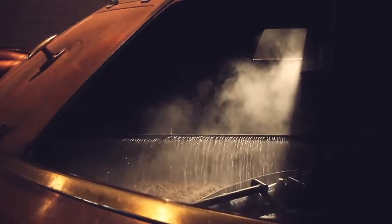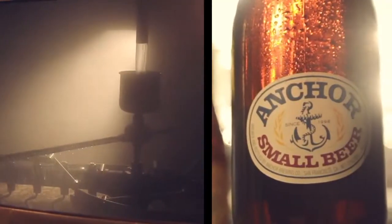Now you have all this sugar left in the mash. The English brewers didn't want to waste that, so they ran their water through it, and then they made a second beer out of that.